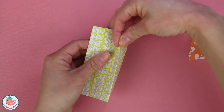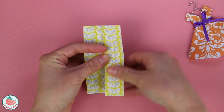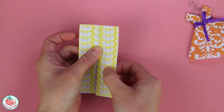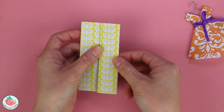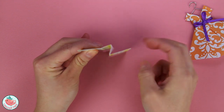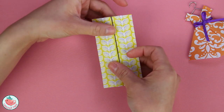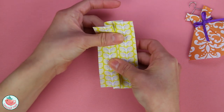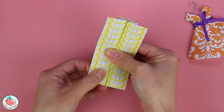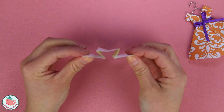You're going to grab both layers and fold them over to that center crease, just like that. So now from the top, you can see that we've made a little z-fold, or a zigzag. And now let's do it one more time on the left side. We're going to take both layers and align them right to that vertical center crease. Crease it in. And now the top should look like this.